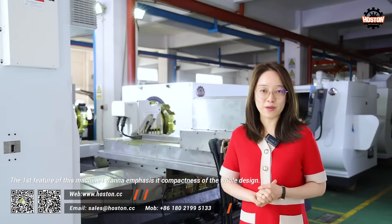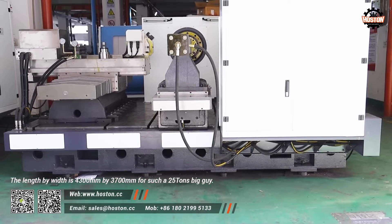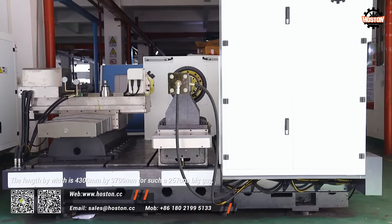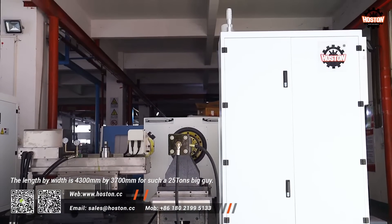The first feature of this machine I want to emphasize is the compactness of the whole design. The length by width is 4.3m x 3.7m for such a 25-ton big guy.